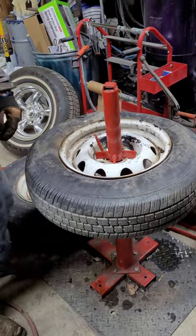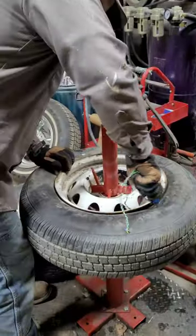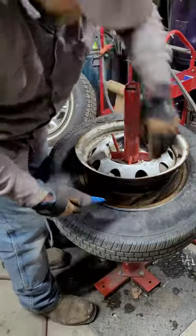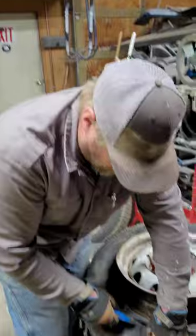Then you take your utility knife, get it into the sidewall here, and you cut your tire off — because this thing isn't going to do it.